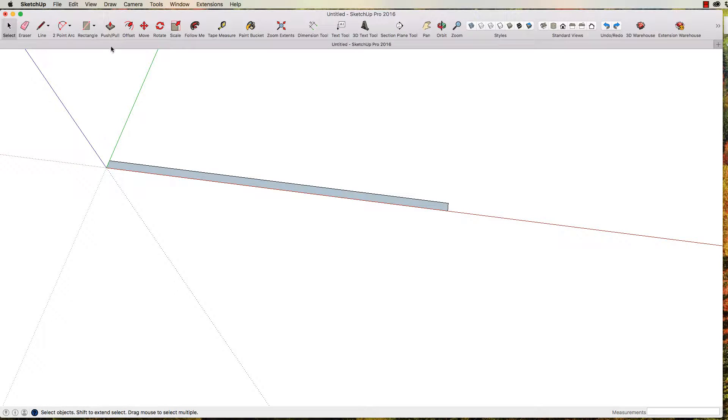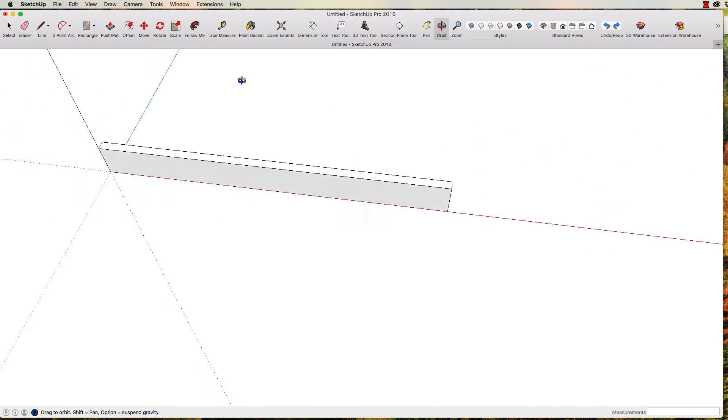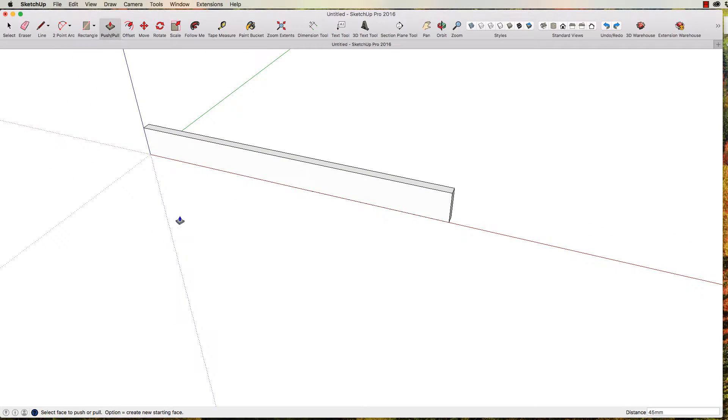Let's get your screen looking like that, and then we're going to push it. See up here the push-pull tool — left-click that to select it. See how when we hover over this surface we get these little dots appearing? When we've got that, left-click to select, then move the mouse up and type in the number 45. That is the height of our side. If you want to look around, just press the center mouse button and move around.